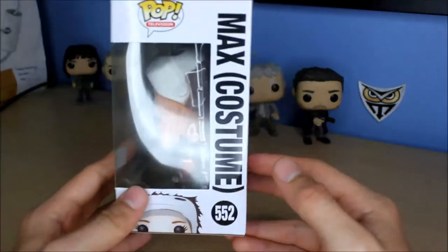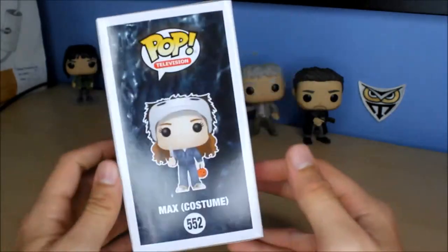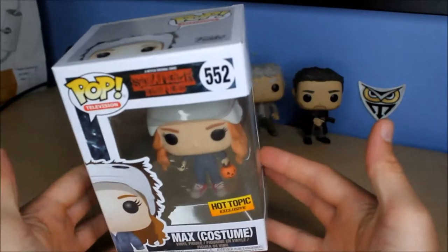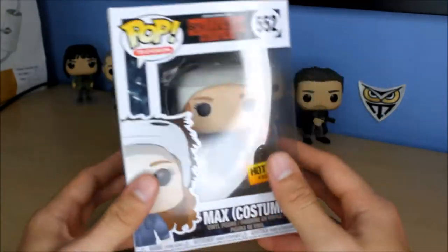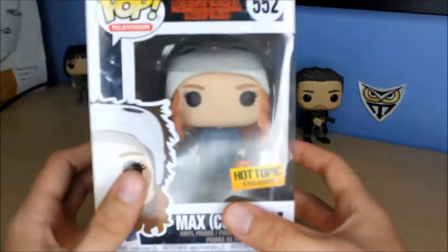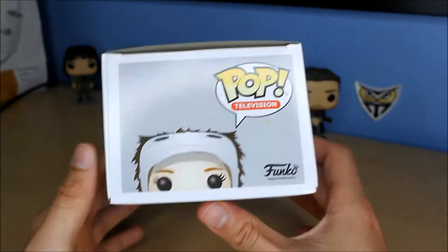Season 2 just came out, still fresh in my mind, and it was a great season. I really loved it. I thought it was better than the first season. Some people didn't like certain things about the season though. I won't spoil anything. I'm one of the people that doesn't really criticize too much.